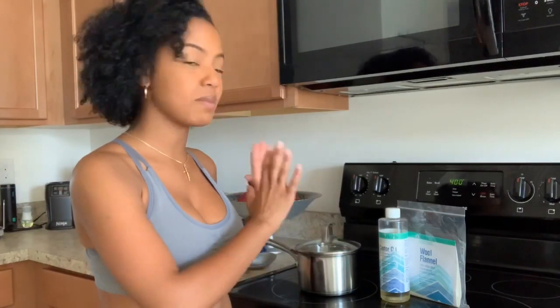Welcome back to my channel, Very Vanessa. In today's video I want to show you exactly how I prepare and perform my castor oil packs. You can do castor oil packs up to three times a week as needed.